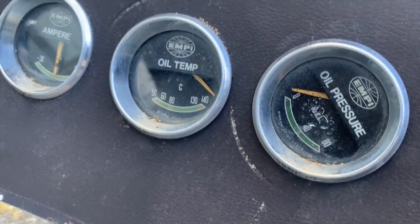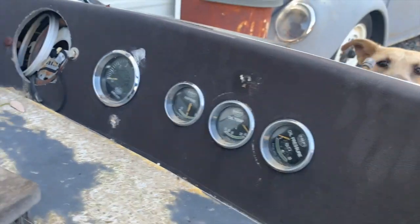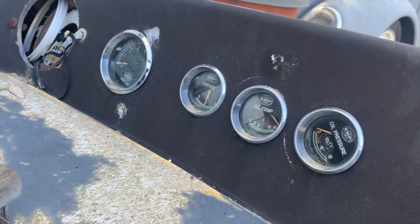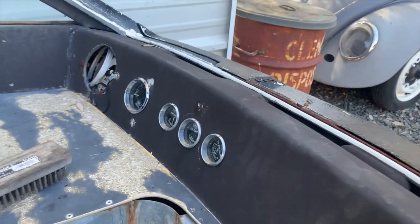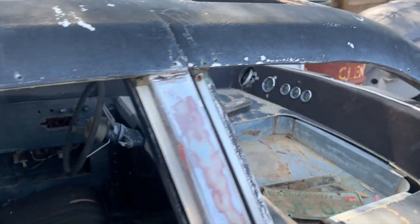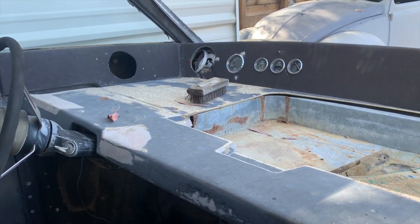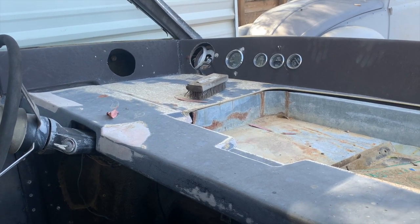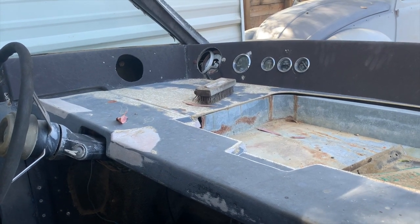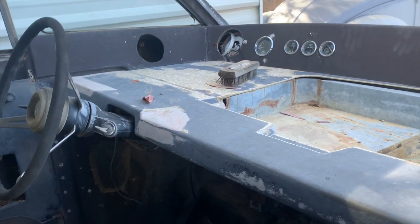Another fun thing this car has is a full array of EMPI gauges — you can see the little EMPI logo in there. Those are really highly prized. The tachometer and the VW-specific gauges have folks spending kind of silly money on them. A friend told me one set of those gauges sold for about $2,500, which is nuts. I'm questioning whether to sell those gauges and put the funds into the restoration, or leave them in the car.